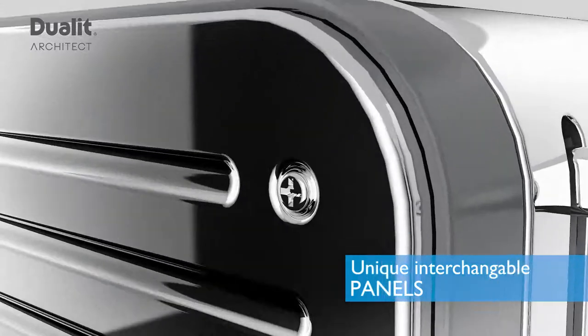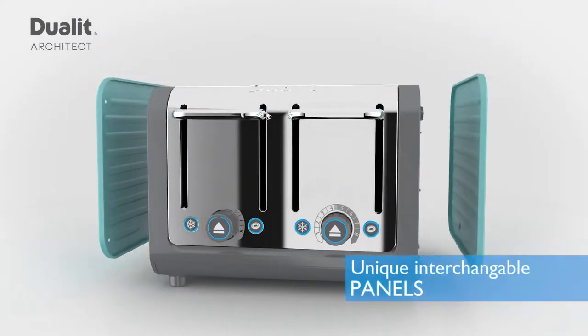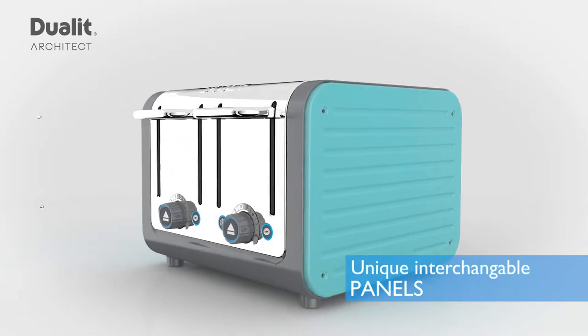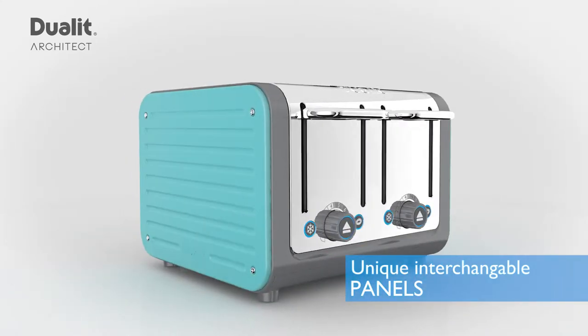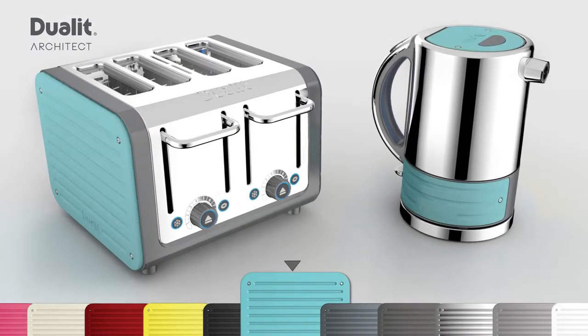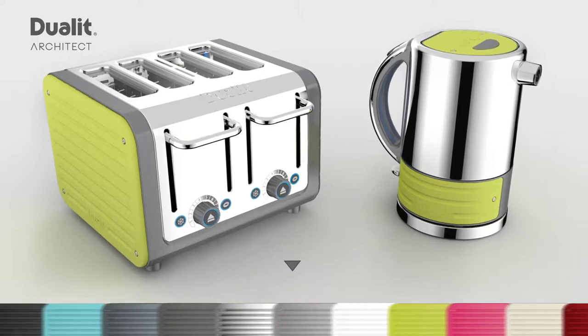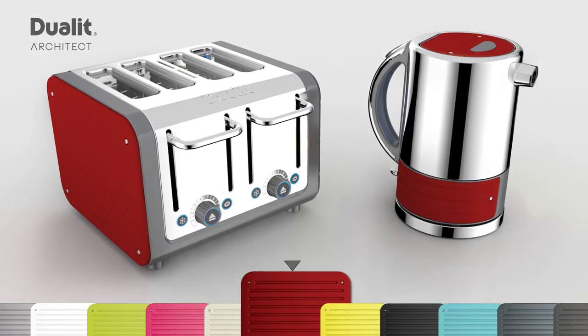Clever features include unique interchangeable color panels. These can easily be changed by unscrewing eight stainless steel screws, transforming your Architect in seconds. Offered in a variety of colored panel packs, ranging from bold to sophisticated, you can match this toaster to your style, personality and the latest seasonal color.